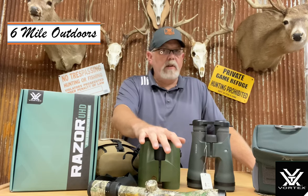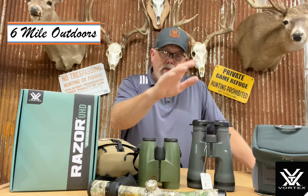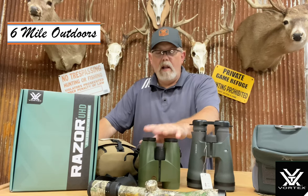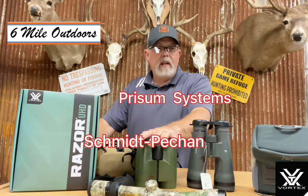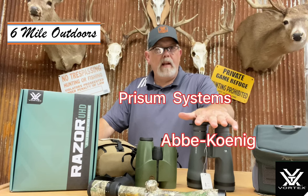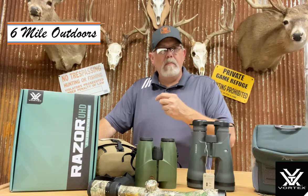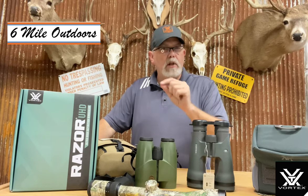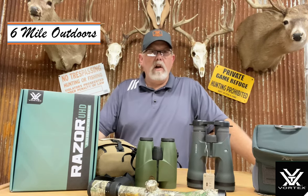So why are these different, you might ask? We know these are good quality and the Swarovskis are good quality. But there is a size difference and I'm going to explain that — it has to do with the prism that is in here. This particular unit has what's called a Schmidt-Pechan prism system, and this one has what's called an Abbe-König prism system. The prism system — the more times you have to change the direction of the image and the light, it can cause more distortion and more loss of light.